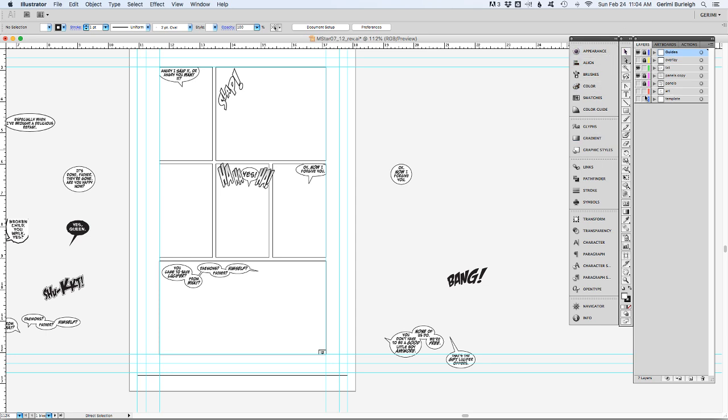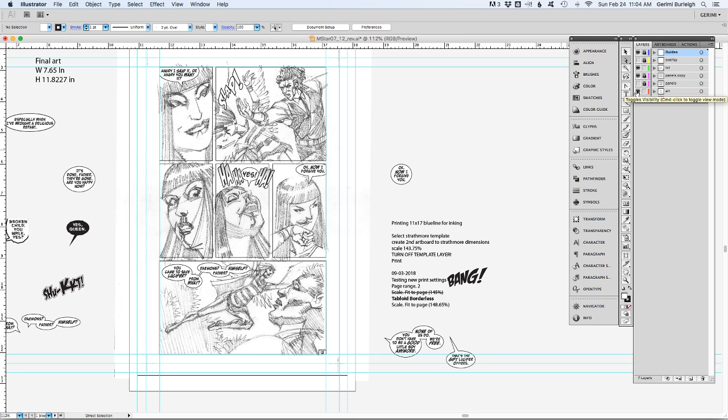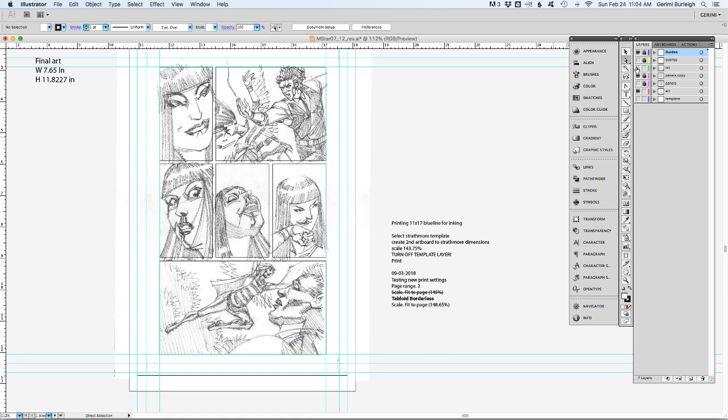This template with the letters is what I end up printing out on Vellum, and on Vellum I will draw in my layouts. What you see here are my finished layouts — I flip them on Vellum, make some corrections, and scan in the corrected version. Then I will turn off the letters, convert it to a light blue, and print the whole thing out at 11 by 17 on Bristol board. And that's what I ink.